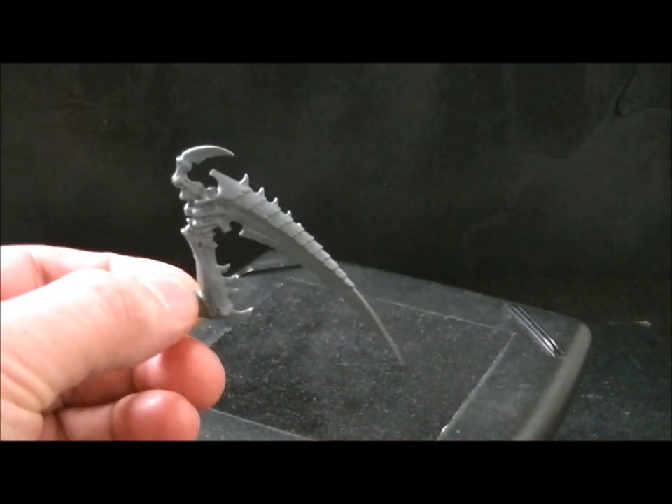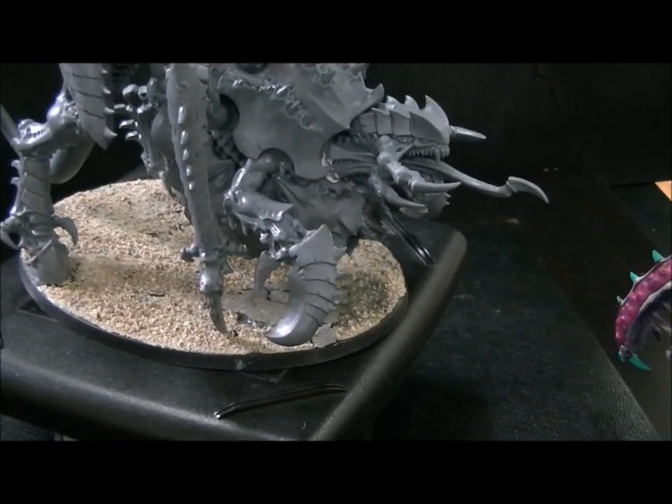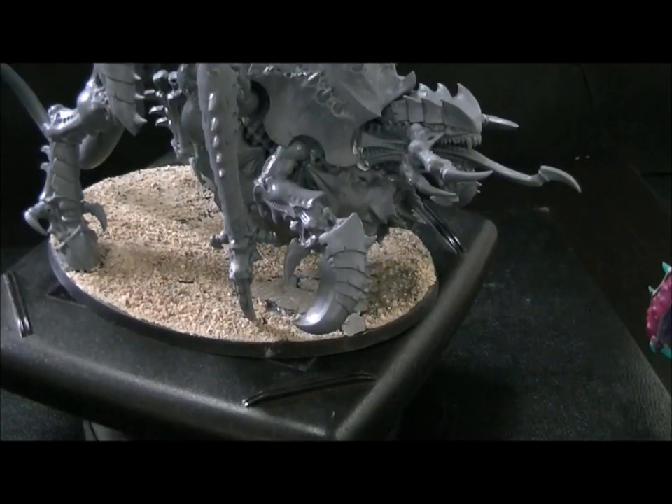So let me show you the other options. You get this Oversized Scything Talon — I would never use that. I would definitely get Crushing Claws. They get this option on this just-assembled Turvagon. So that's the kit you get.